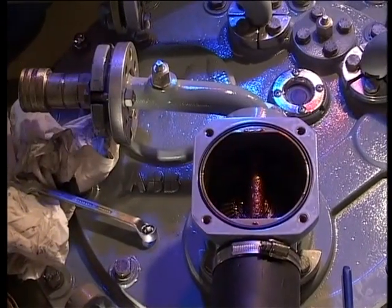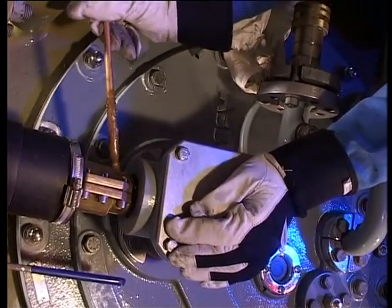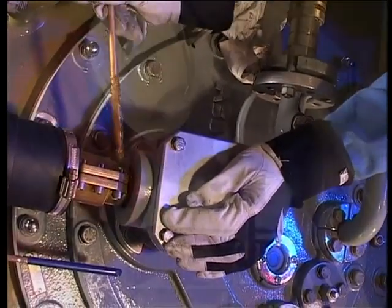Open the covers of the bevel gears. Check the lubrication. Lubricate couplings in the horizontal and vertical shafts.